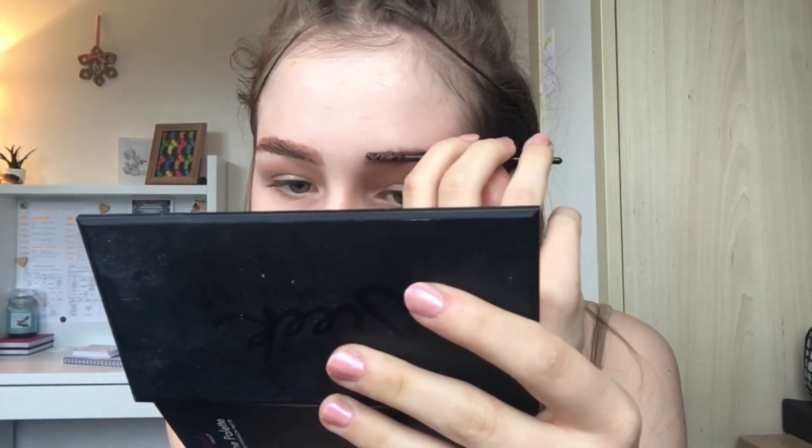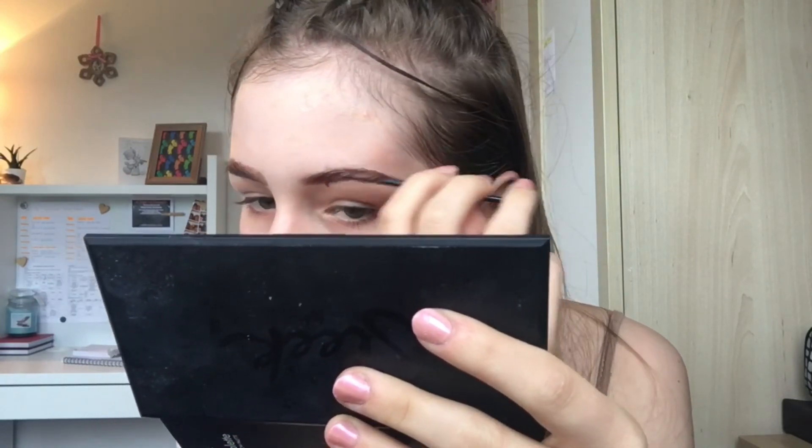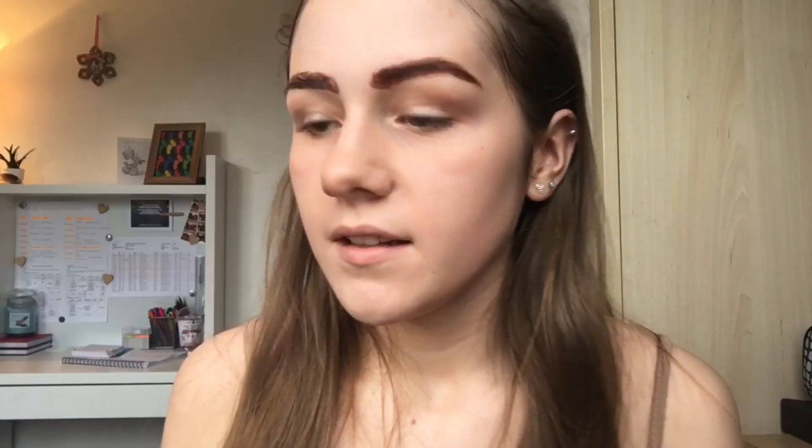Now I have two massive slugs on my forehead! I'm going to move on to my eyelashes while the brows develop. The eyelash dye takes about two minutes, and the brows are supposed to stay on for a while — I normally do about five minutes, though I'm not totally sure of the exact timing.